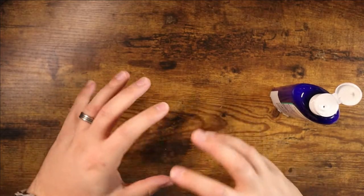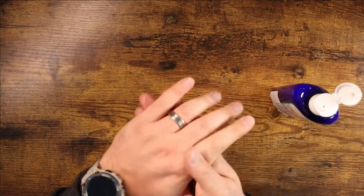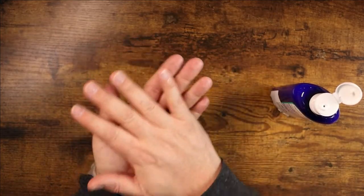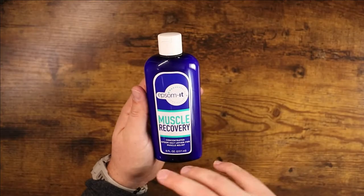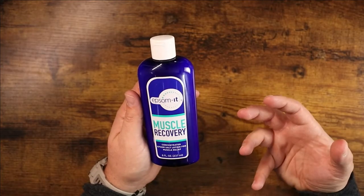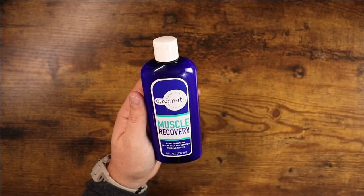If you just worked out or normally you'd soak in a bath, but if you don't want to do that or you want to just get on with your day, you can just rub this right into your skin wherever you need it. It's a very convenient product and again it's much more concentrated so you're probably going to get a much better result. If you're looking for something like this, definitely consider checking this one out.